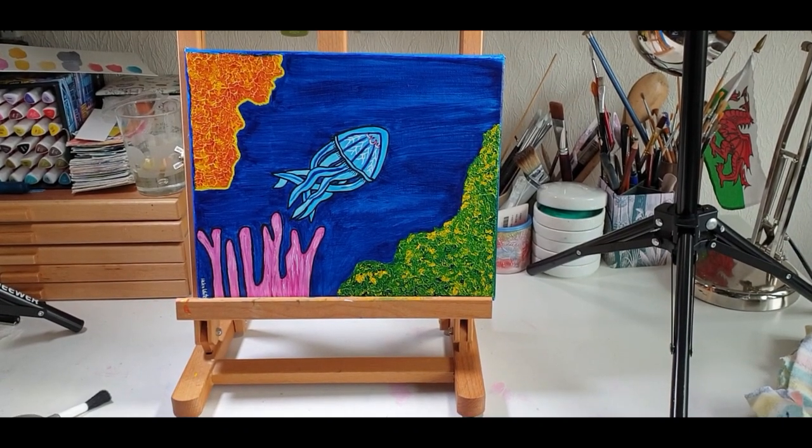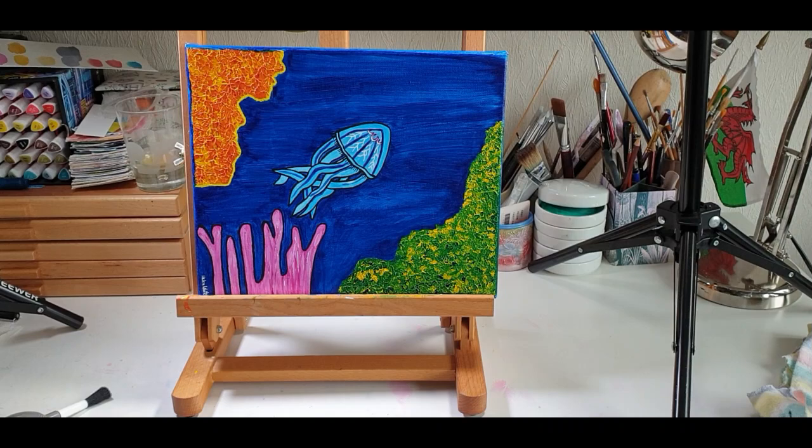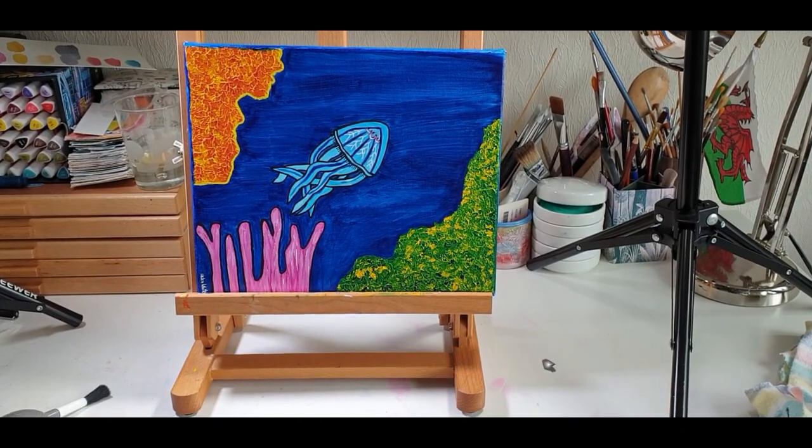You can find these paintings on my website — the link is in the description. Thank you for watching, until next time!